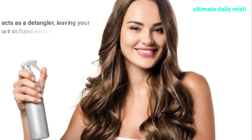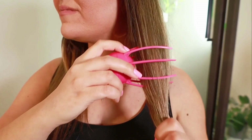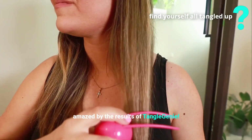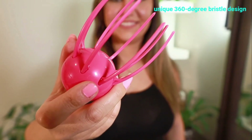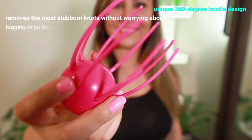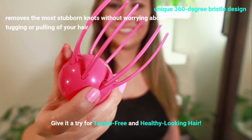This is the ultimate daily mist for your hair, which also acts as a detangler, leaving your hair soft and easy to comb through. If you still find yourself all tangled up, you'll be amazed by the results of Tangle Genie — an amazing detangler that gently detangles your hair while saving it from damage. Its unique 360-degree bristle design removes the most stubborn knots without tugging or pulling. Give it a try for tangle-free and healthy-looking hair.